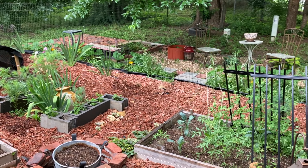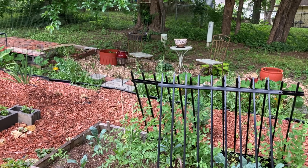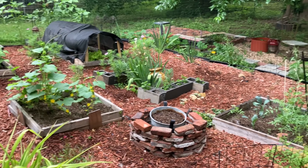Happy Saturday morning and welcome to Home vs. House. I'm Lisa and this is a channel where I share budget-friendly home decor and lifestyle ideas. Today I thought I would bring you a video on my outdoor living space, my kitchen garden, and my backyard area.